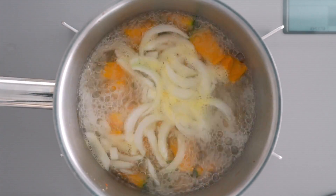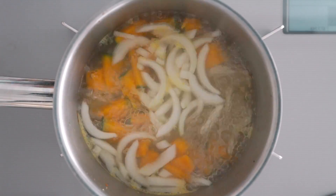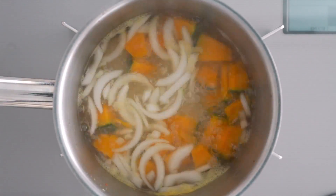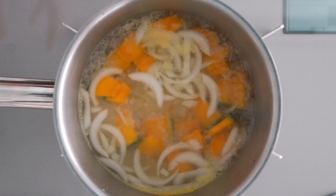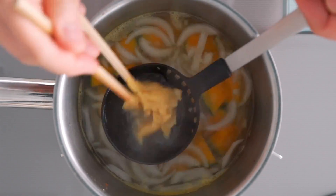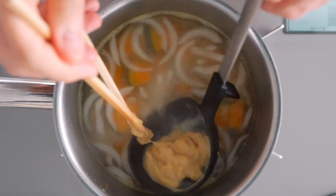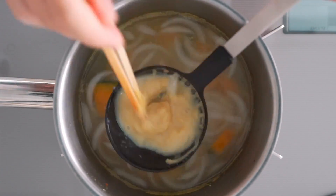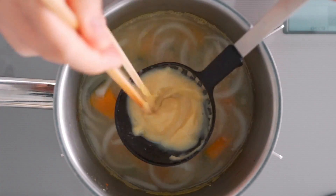Bring this to a simmer and cook these until they're tender. As long as you don't cut them too thick, they should cook through in a few minutes. When the veggies are tender, we just need to add the miso. I'm going to add white miso to this one, and because it's much less salty than other types of miso, you need to add about twice as much miso.